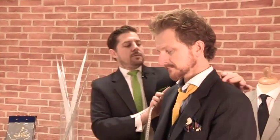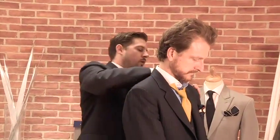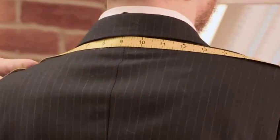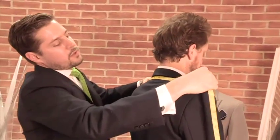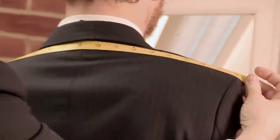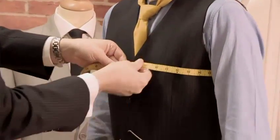Something worth taking measurements for on a jacket — and you won't have this in off-the-peg, but you certainly do have this opportunity with bespoke garments — is the shoulder width measurement. The way we take the shoulder width measurement is we run the tape from the armhole where it meets the jacket back on one side, and you run it all the way across the back so the tape is running just below the collar, and bring it to the other side.